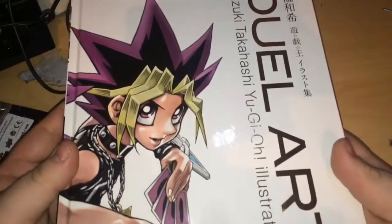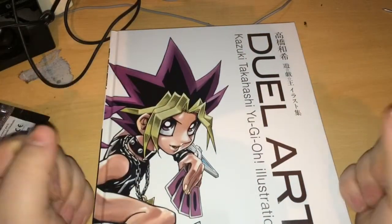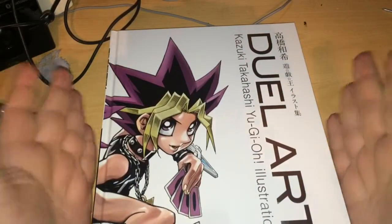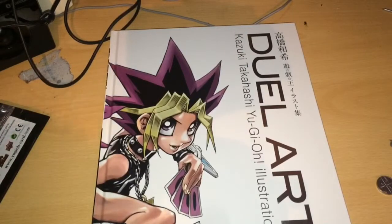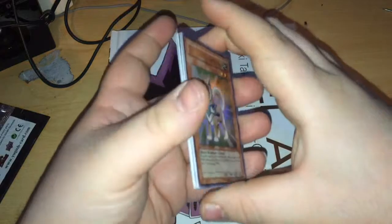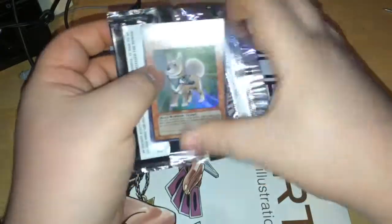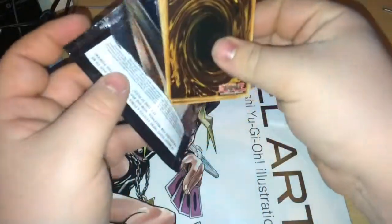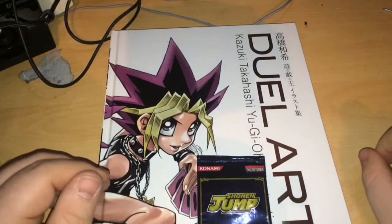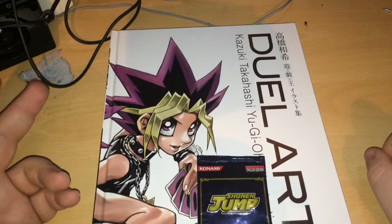So that's it — that's Dual Art. There is some artwork in here that is absolutely superb. This cost me £21, which I bought straight away — I was like, I have to have this book. So I hope you enjoyed my second Yu-Gi-Oh unboxing for the week. I don't think there's going to be any more Yu-Gi-Oh related stuff coming up in a while, because obviously I don't buy the cards. I hope you all enjoyed this video — keep reading those pages. Later people.